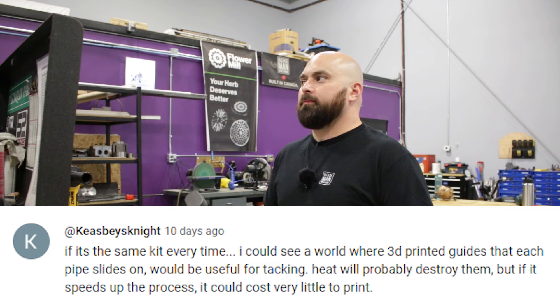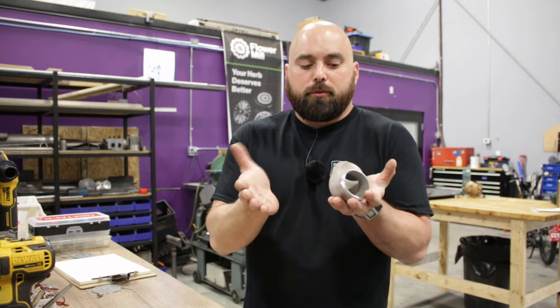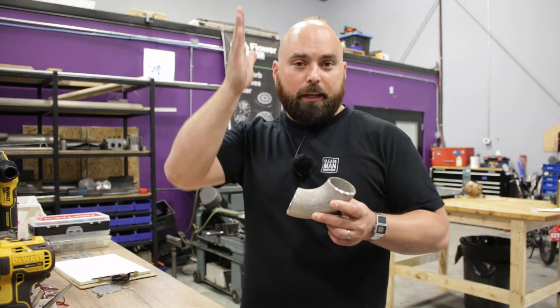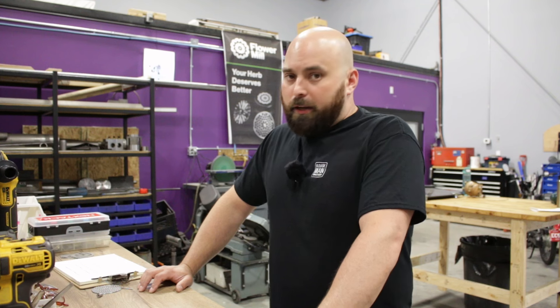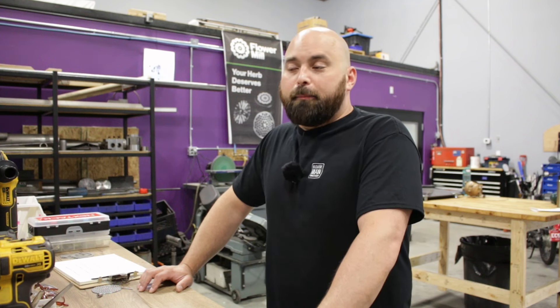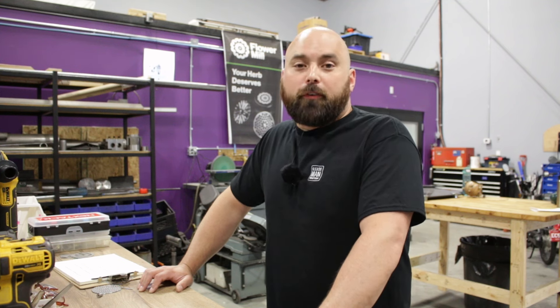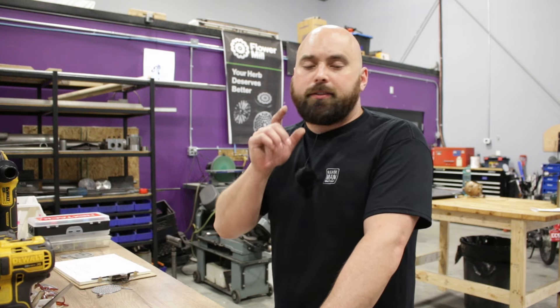Someone suggested: if it's the same kit every time, 3D-printed guides that each pipe slides on could be useful for tacking. This person is 100% correct. I would propose printing two clamshell halves that go together — that's where you mark the pipe and cut it. Many fabricators use jigs that let them clamp the pipe inside a bandsaw and make the cut directly on the jig. You could also 3D-print your entire manifold dimensionally correct so customers can bolt a turbo on and confirm fitment. You could sell that print for $50 and get a multi-thousand-dollar order back — that's the type of thinking that will make you a ton of money in this industry.